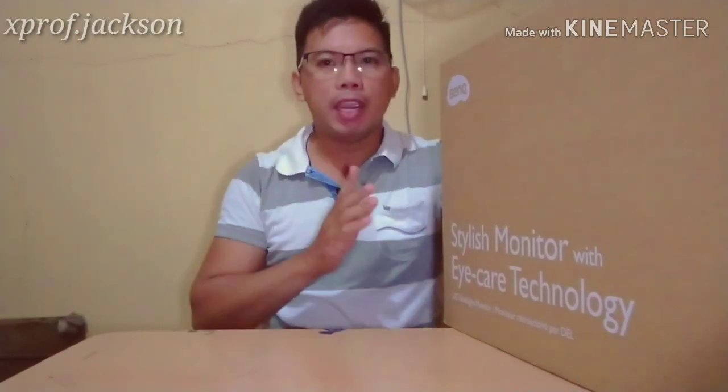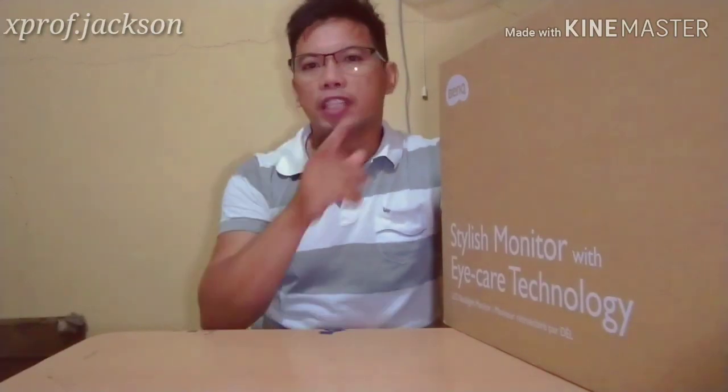Hi guys, I'm X-Prof Jackson and welcome back to my YouTube channel. In this video we are going to review this monitor, the BenQ with model number GW2283. It's a 22-inch LED panel, it's an IPS. Remember we have three classes of LED panels: TN, VA, and IPS. When it comes to the quality of images and pictures or multimedia that you are going to watch, the IPS panel is the best.